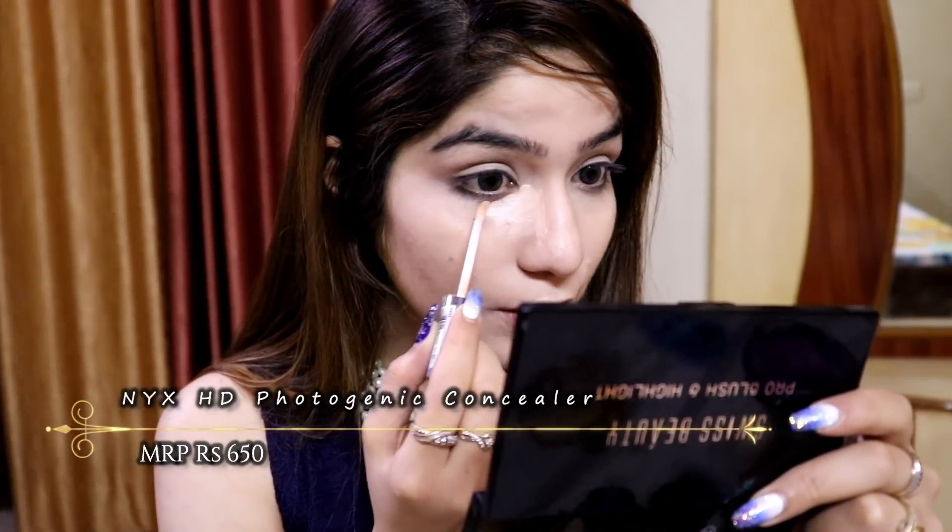Now I am going to highlight my face with this NYX HD concealer — I am trying it for the first time. I will highlight my usual areas: under my eyes, bridge and tip of my nose. The shade is not very light but it has a peachy undertone which will cancel out my grayness, so I think it's going to be a good one. I am going to blend it out with this Pact 073 brush — it's an amazing little brush for concealer.